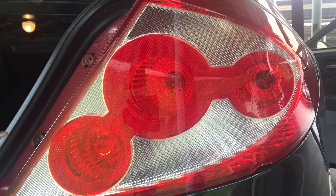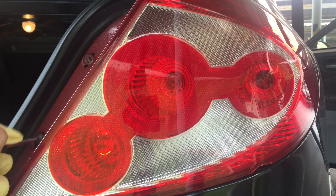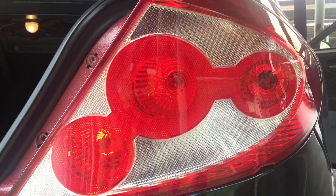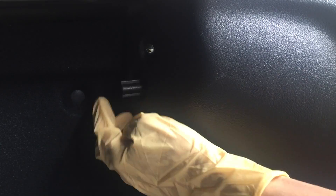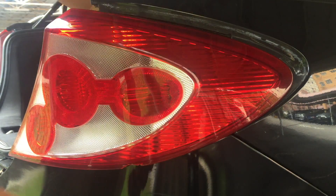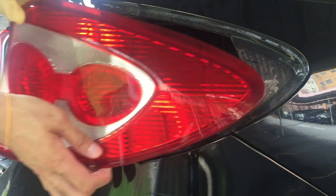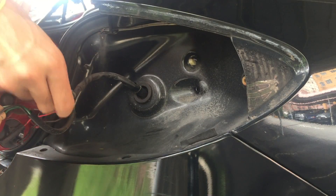You remove two screws in front, followed by a nut inside. I'll bring you behind this lamp. There's a nut you need to untie. Once you have removed the nut, you can push and it will come off easily. There are two pins — one is the pin nut and this is the securing nut.